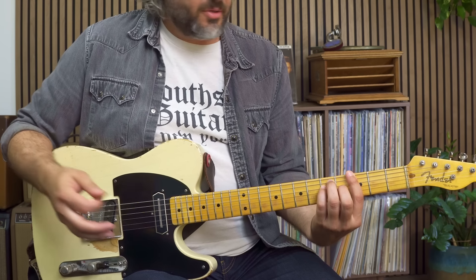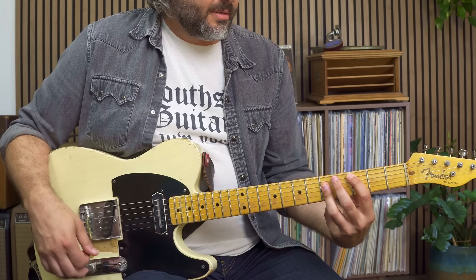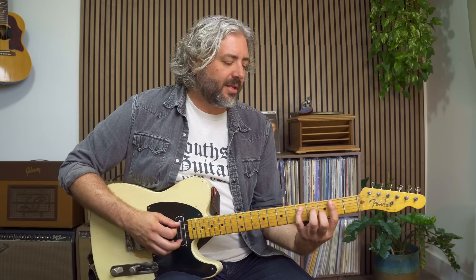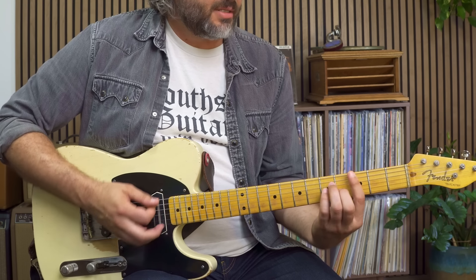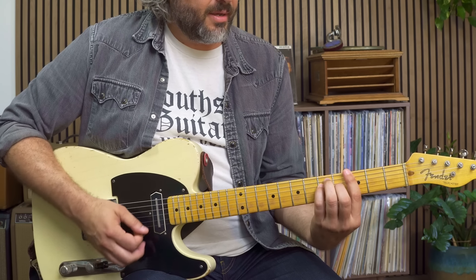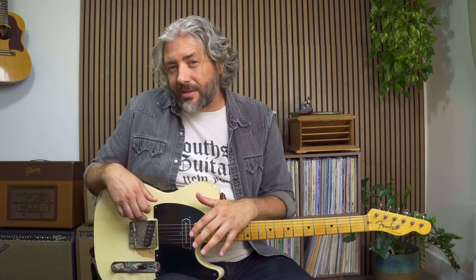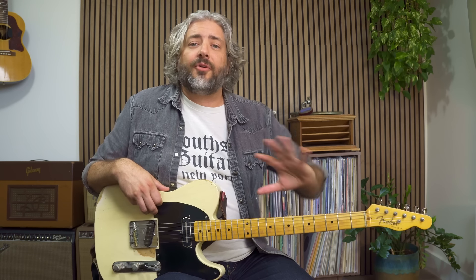Our IV chord is a C chord and the closest one in this position is an A-shaped C chord. Our V chord is a D chord and the closest one in this position is a C-shaped D chord. So that's our 1-4-5-1. Being able to see this 1-4-5 progression in every position on the neck and in every key is crucial. These things give us a template for us to build solos and rhythm guitar parts off of.